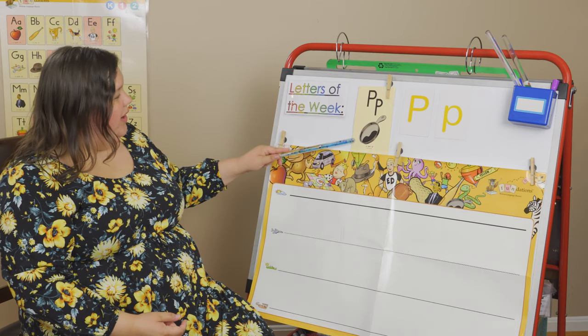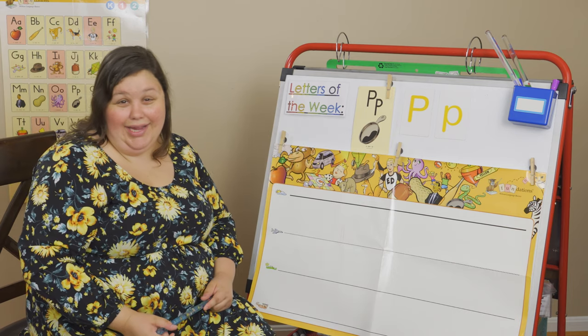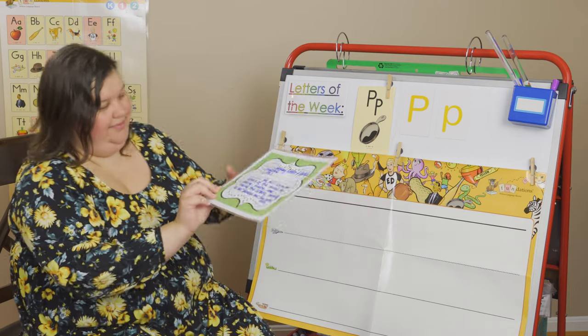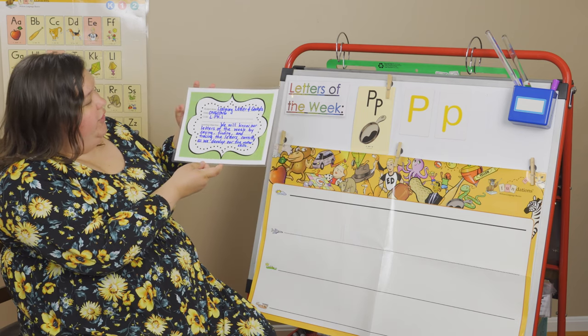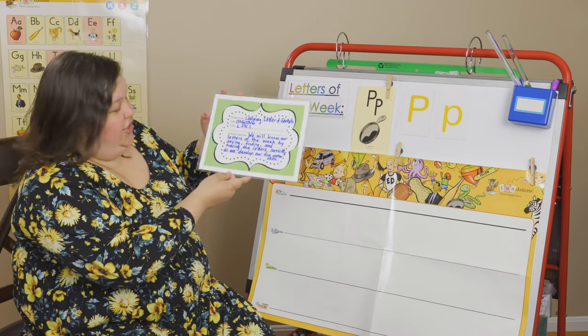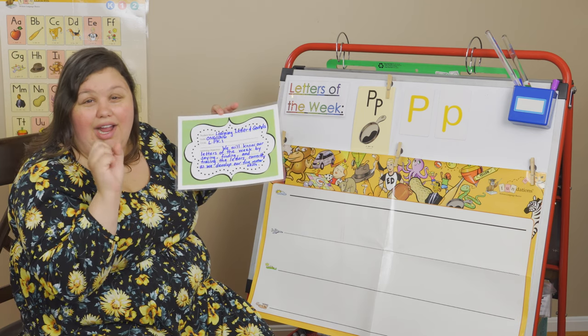We know one word that begins with a P — it's pan. Are you ready? Let's go over our objective first. Our objective is that we are learning letters and their sounds. You will know our letters of the week by saying them, finding them, and tracing the letters correctly as we develop our fine motor skills.